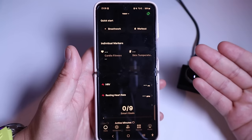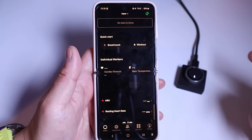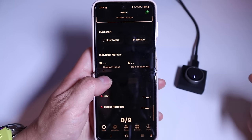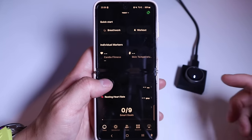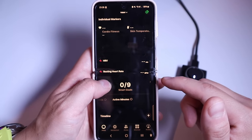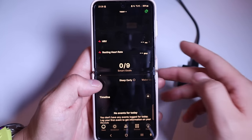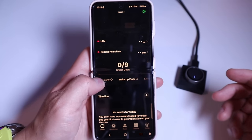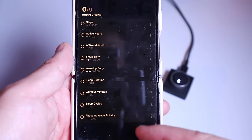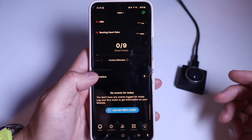This is the main page of the actual app. There's no data yet because I haven't tried out the ring — it's still charging. The quick start options include breathwork and workout. Individual markers include cardio fitness, skin temperature, HRV, and resting heart rate. There are zero-to-nine smart goals such as sleep early, wake up early, sleep duration, phase advanced activity, steps, active hours, and workout minutes.